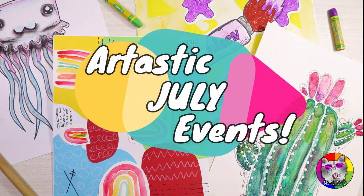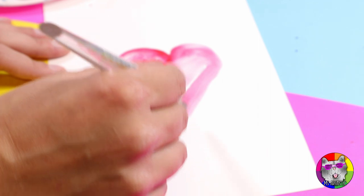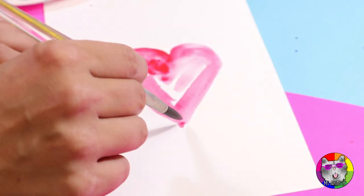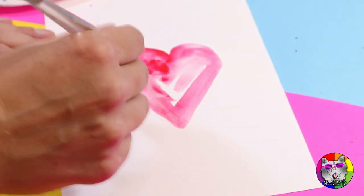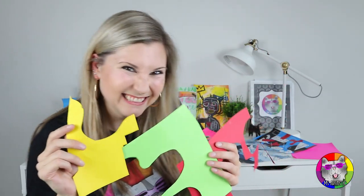Back to school is coming, and that also means planning for the upcoming school year. Sometimes it is hard to know where to start. That is why I've created a month of free art lessons and teaching resources to help you with planning and prepping for back to school. I'll create the lessons for you so that you can use them ready to go in the new school year.